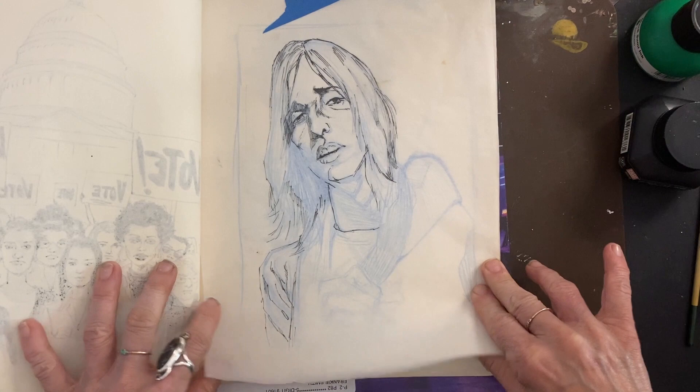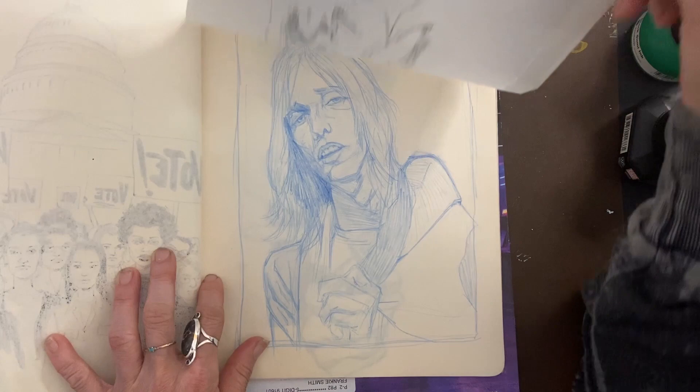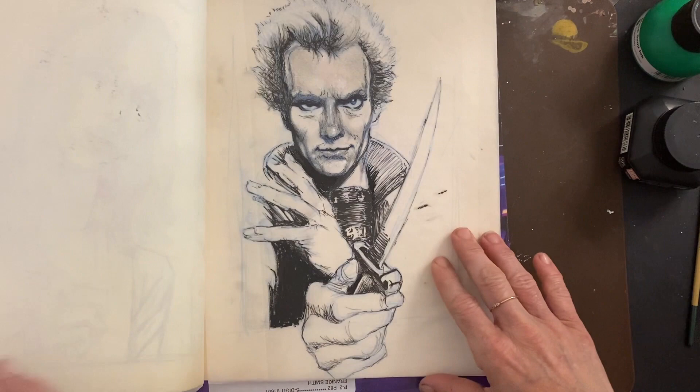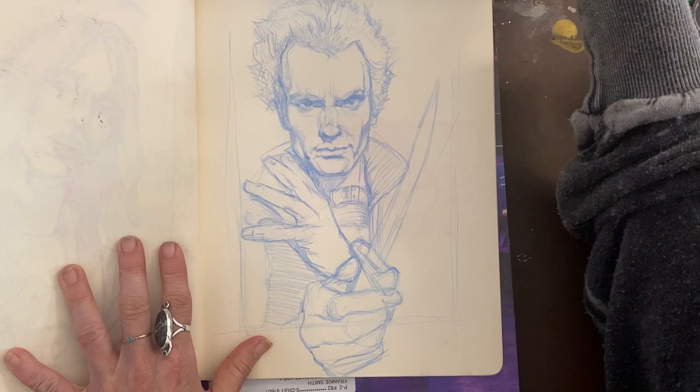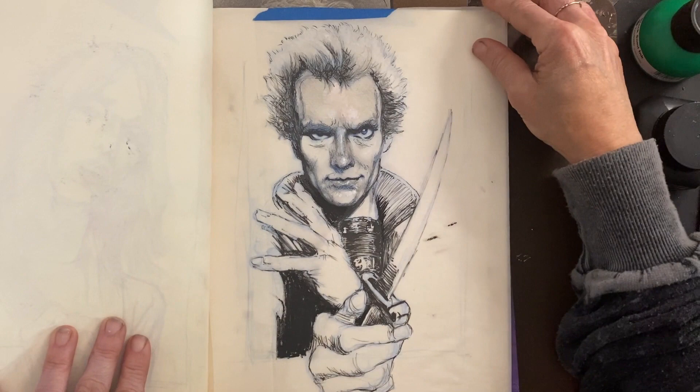Tom Petty — this was something I drew. I want to say this is from back in 2019. And Sting from Dune. Again, pencil, tape over tracing paper — or vellum, basically — and ink it. I think there's some white gouache on there too for the highlights.